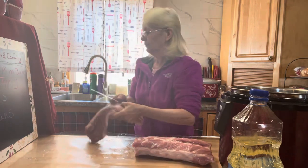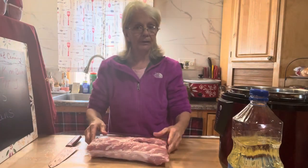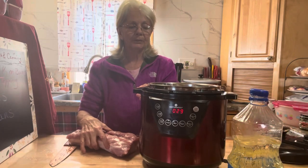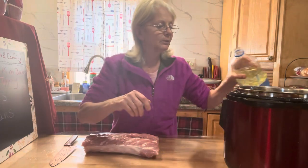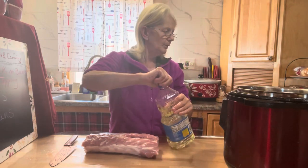I'm going to do it in the pressure cooker — be careful, I didn't say pressure canner, I said pressure cooker, which looks like this. You can brown everything right in it. I'm going to put some vegetable oil in and let that start getting warmed up.